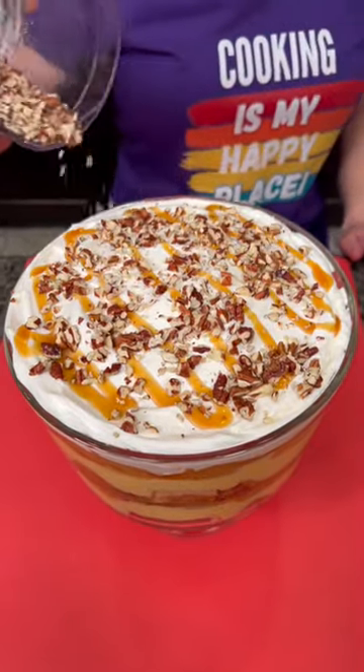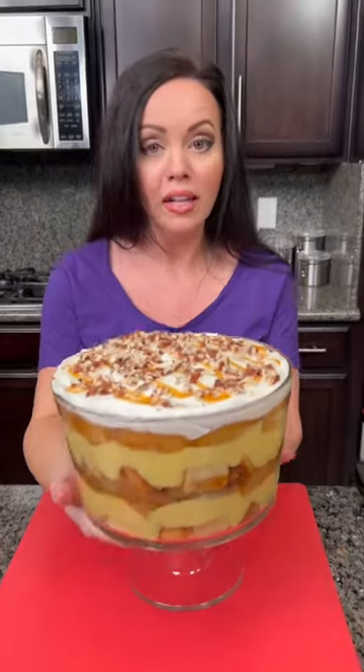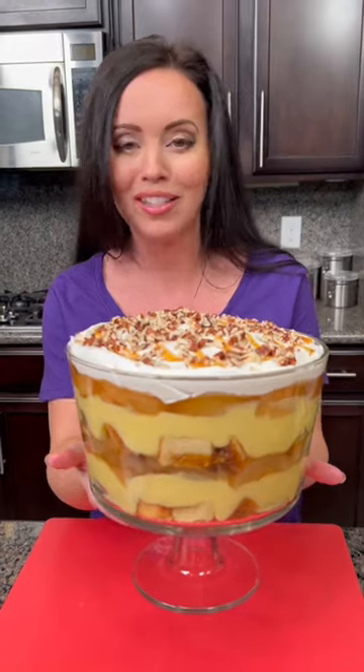Let's sprinkle those pecans on top — oh wow, this looks so good! Doesn't it look beautiful? I'm actually really pleased with how this turned out. Easy no-bake dessert, everybody's gonna love that. Place it in the fridge for a few hours and then it's time to serve.